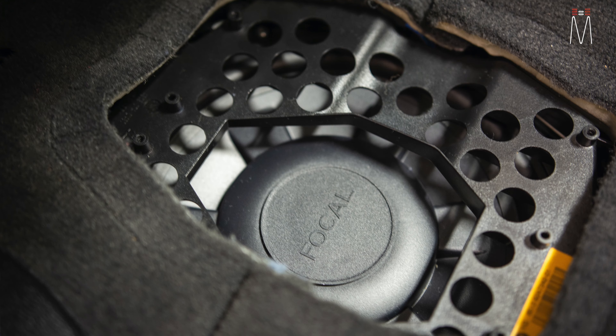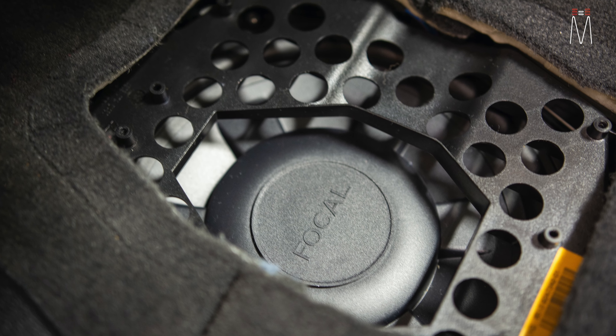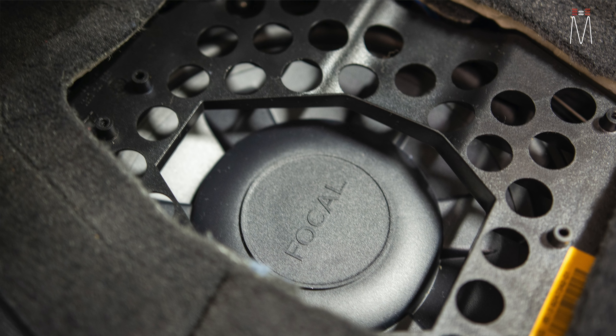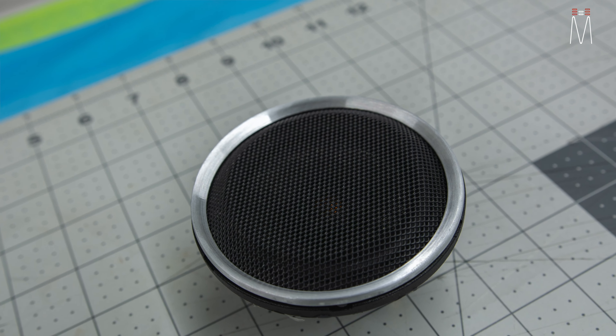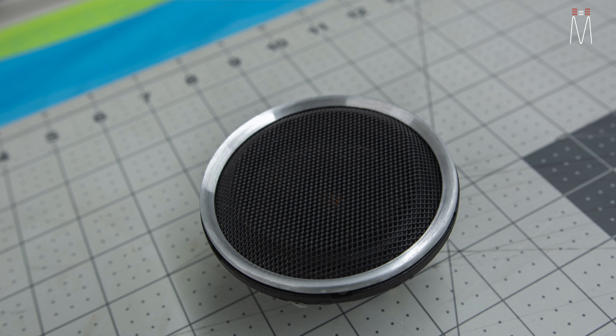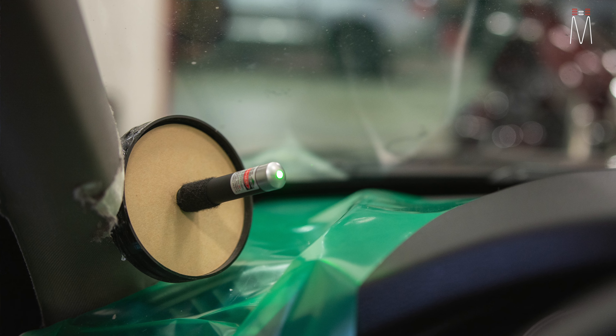That's your big breakdown of how this stuff works. We used the Focal under-seat woofers as a direct replacement, the Illusion C3CX in the pillar, we utilize the factory rear speakers, and we have our two subwoofers. That really makes up our whole audio system here.